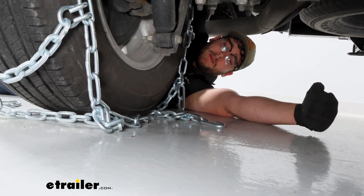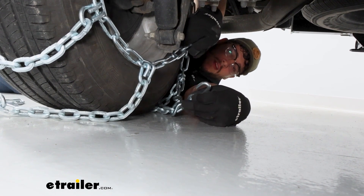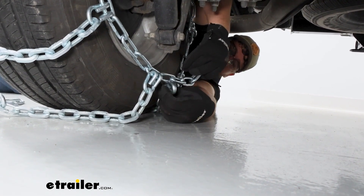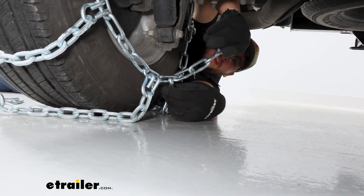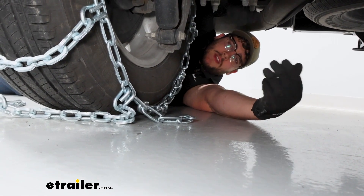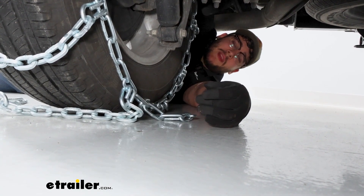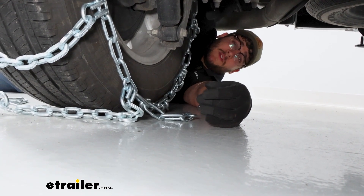Speaking of that connection on the back, all we have to do is grab this metal hook and run it through one of these links that are hanging off on the side. I recommend trying this a few different times because if you tighten this too much on the back side, you won't be able to get an even fit on the front, and vice versa.